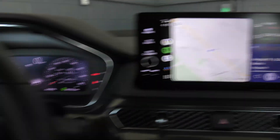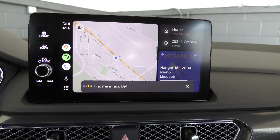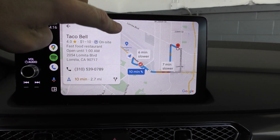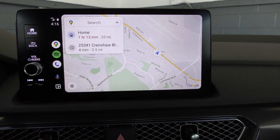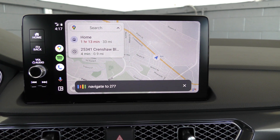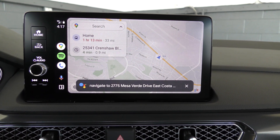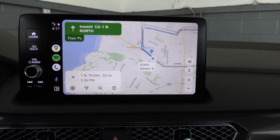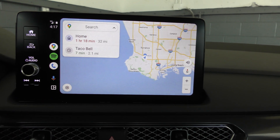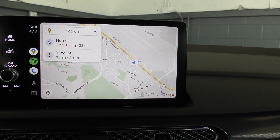So if we want to go somewhere, we activate the voice control. "Find me a Taco Bell." Then we touch that result and we're going to go to Taco Bell — except I don't want to go to Taco Bell. You could tell it find me a Taco Bell, find me a gas station, or navigate to a full address: "Navigate to 2775 Mesa Verde Drive East, Costa Mesa, California." And now it's going to take me to an apartment complex I lived in a very long time ago. We don't want to go there either, so we hit the little X. And if I wanted to go home, I could hit that.